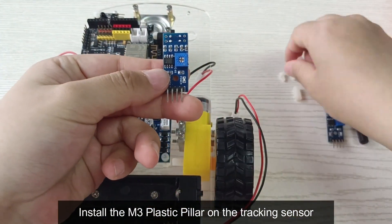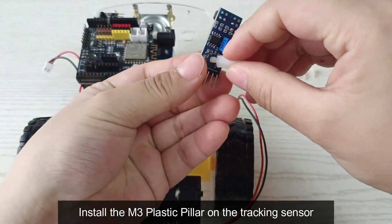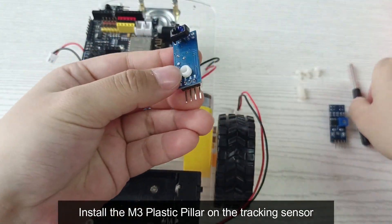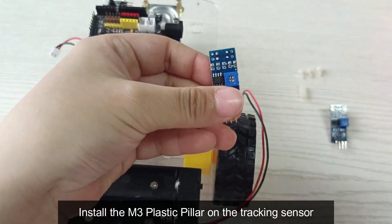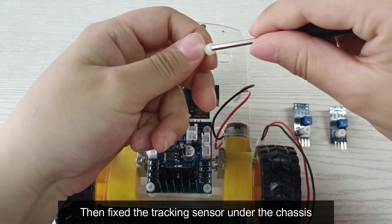Install the M3 plastic pillar on the tracking sensor, then fix the tracking sensor under the chassis.